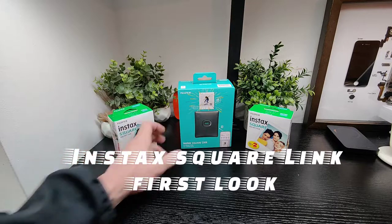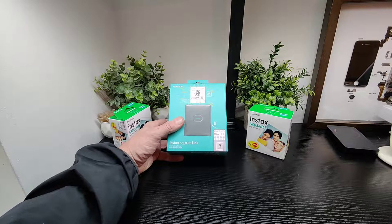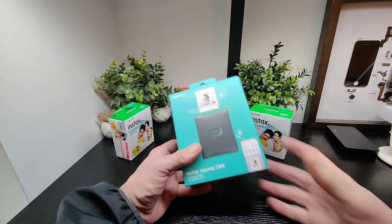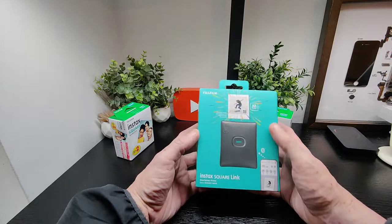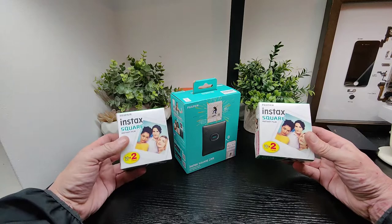Hello to the Tech Bulls, and today we've got the Fujifilm Instax Square. We're going to give you a quick unboxing, and of course we're ready for any questions later. This was just announced and you've got AR print and these new square film packs here, 10 by 2.